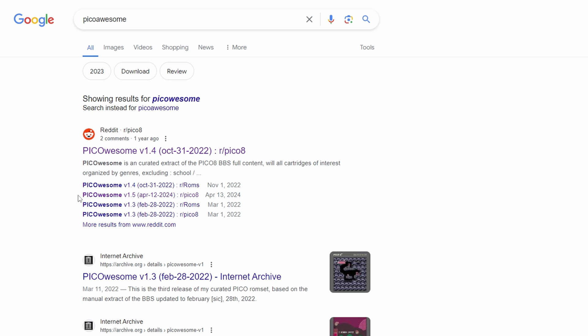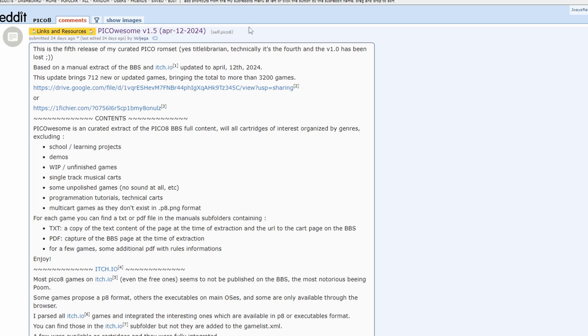For the actual Pico-8 games, like the Tiny Best Set, there's a collection called Pico Awesome and we can get that through Reddit. Just click the download link and we're all set for right now.